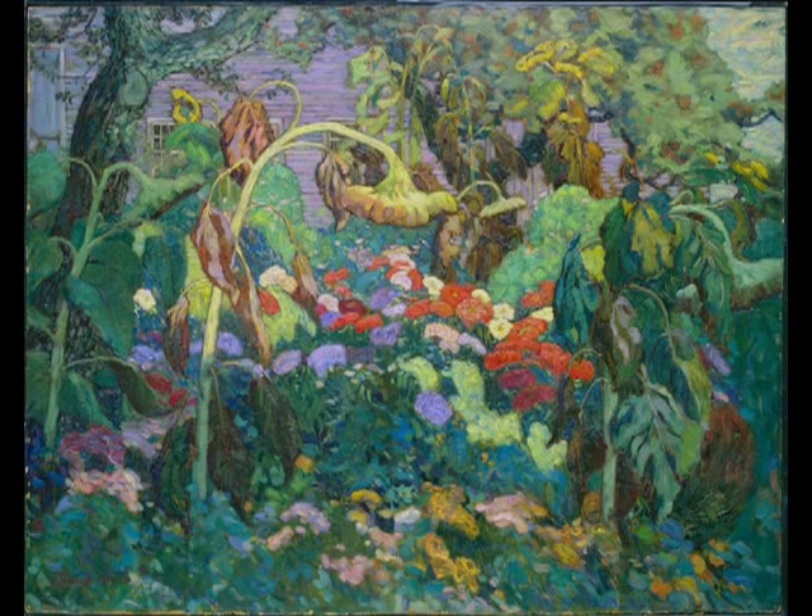This painting depicts the artist's garden in Thornhill, Ontario, in late summer. This garden is overgrown with vegetation and fills the entire canvas with the colors of late summer: dark greens, yellows, ochre, deep reds, orange, and pale violet.